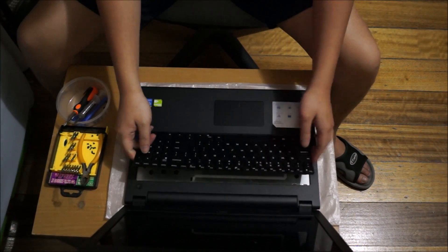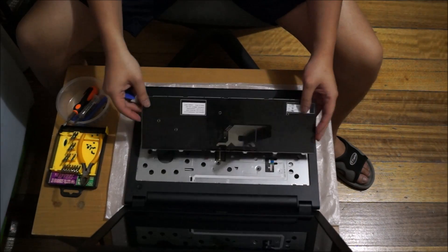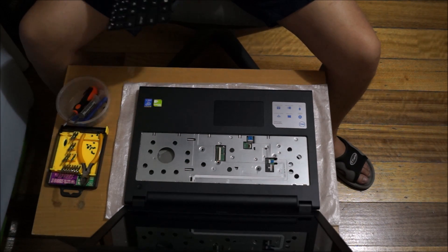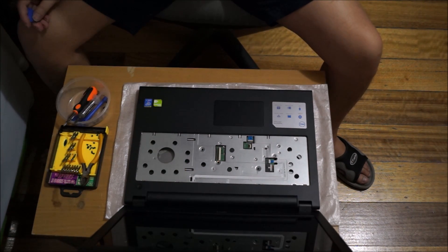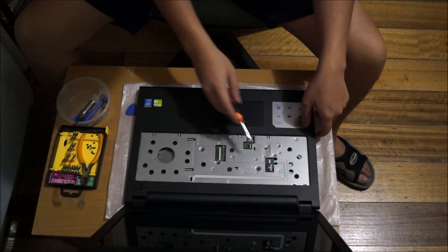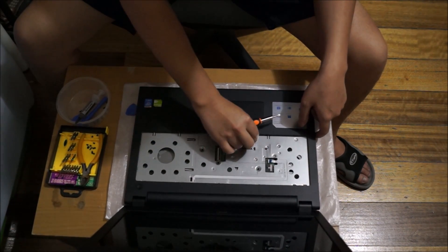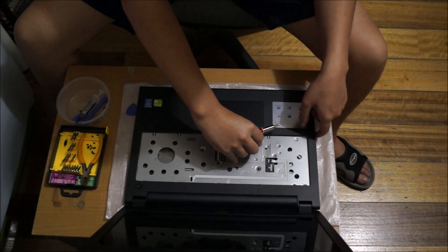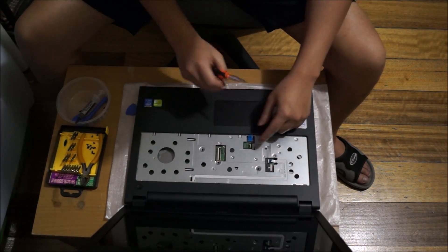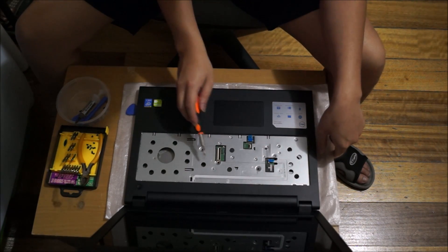After you remove the keyboard, be careful — don't just rip it off as there are cables attached. You need to remove all the cables; there are only two: one is the power button cable and the other is the mousepad cable. There are also three screws holding the cover down.